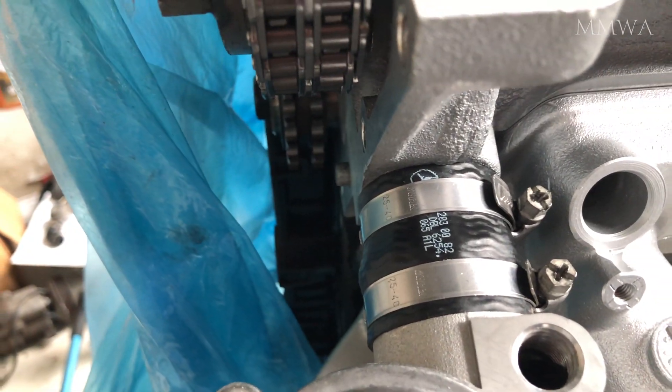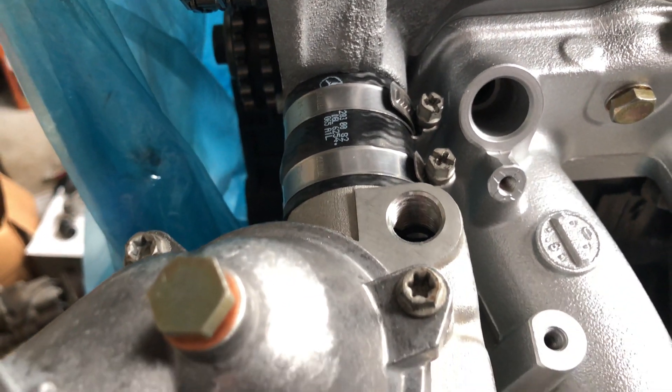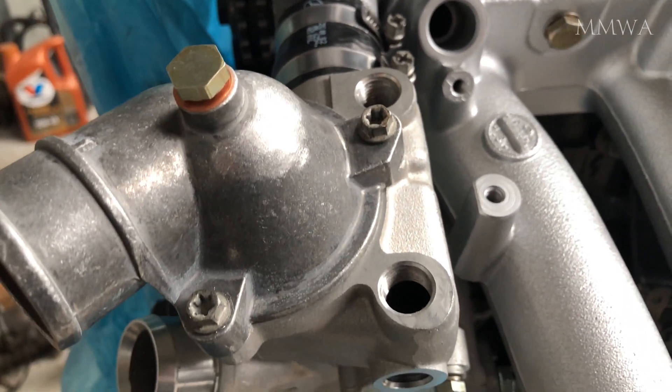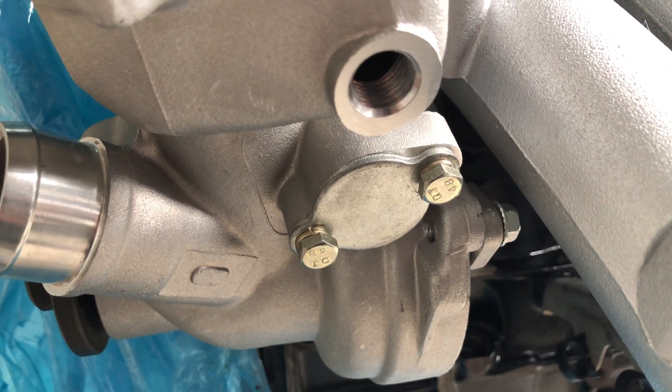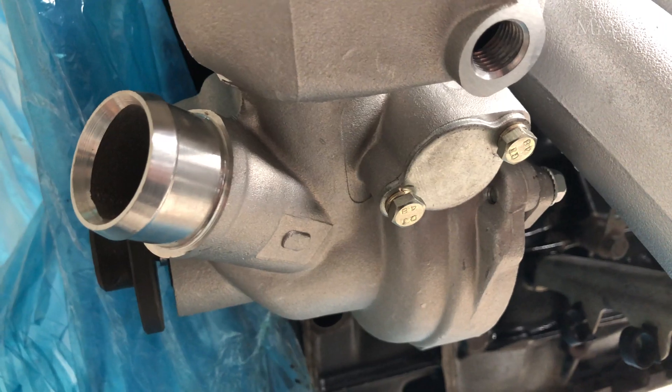The water pump and hose are all new. The thermostat inside is new, and the thermostat cover is new. There's also a blanking plate that blocks off the connection to the old oil cooler that's no longer present.